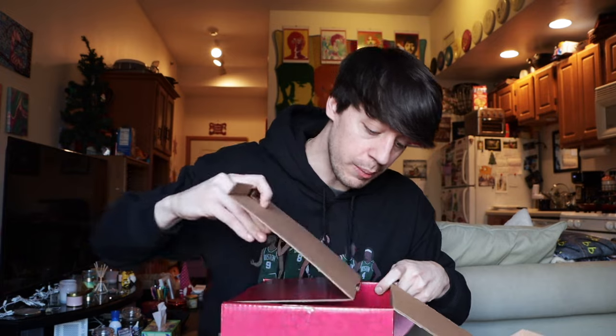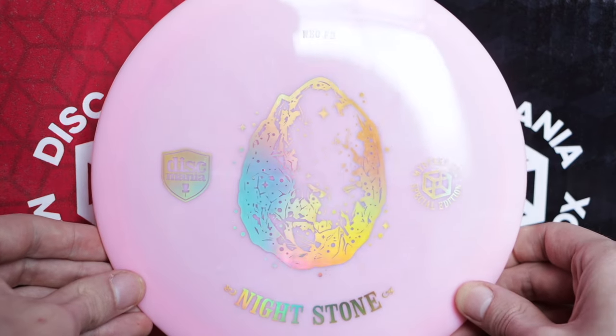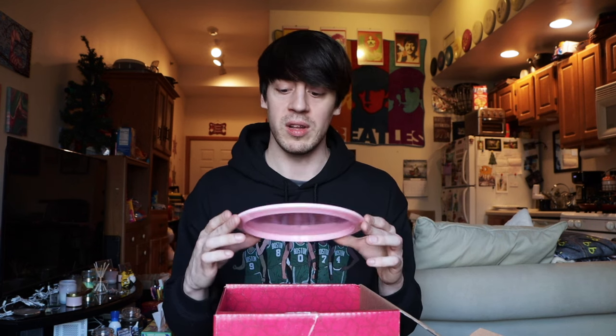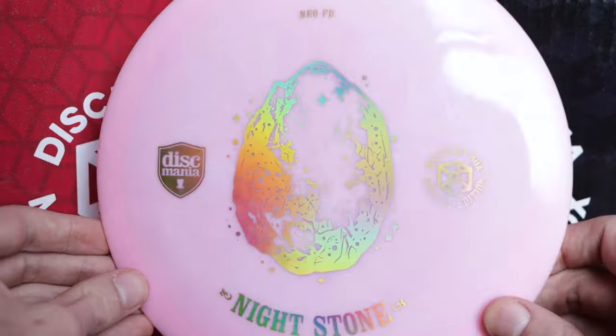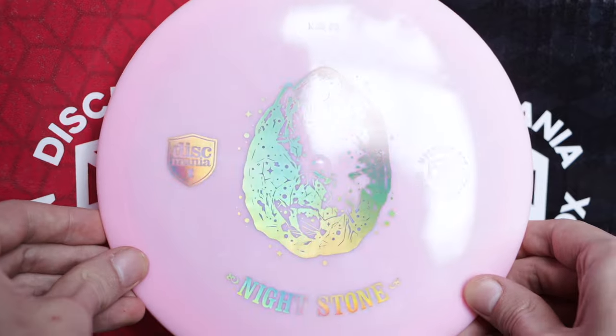Last disc in the box — it's the third stone disc, the Nightstone, which is a Neo FD in pink. Kind of a bubblegum pink with a rainbow stamp. These stone discs just look super clean and the Neo plastic is super nice. This is probably the disc I'd most likely bag out of the three stones, just because I love an FD. I actually lost my 5-year-seasoned FD at a team challenge match about a month and a half ago, so I currently don't have an FD in my bag. I really like how clean these stone discs look — not too busy, just a cool stamp with the disc name and a couple logos.